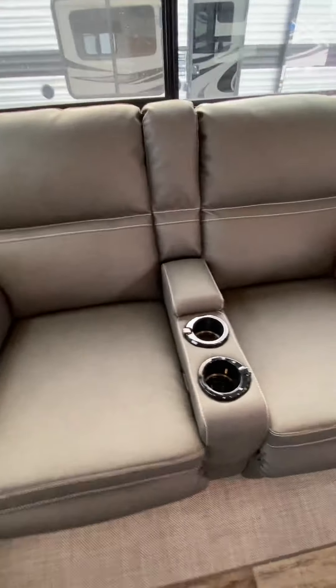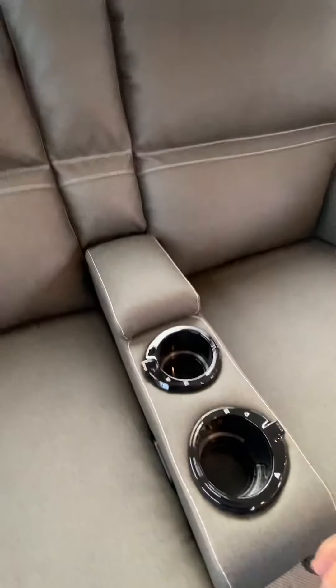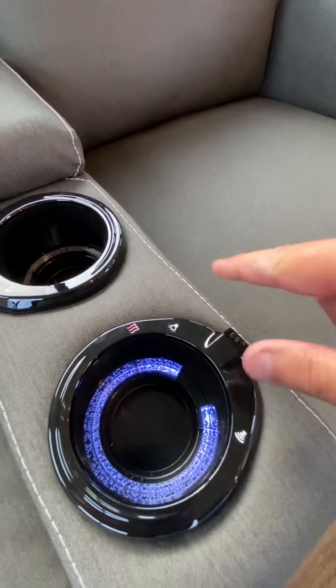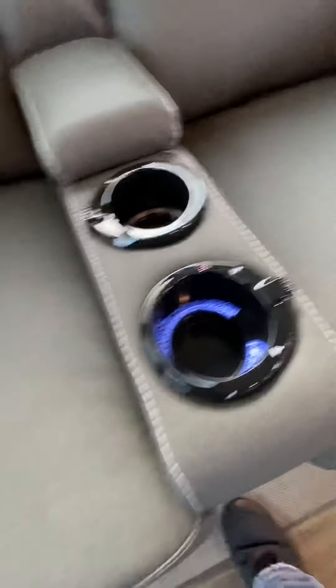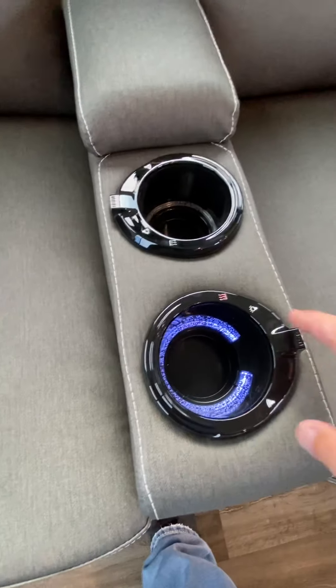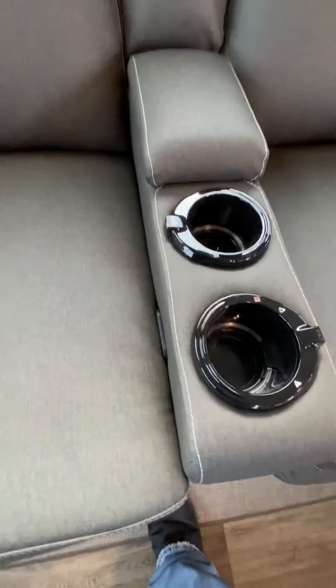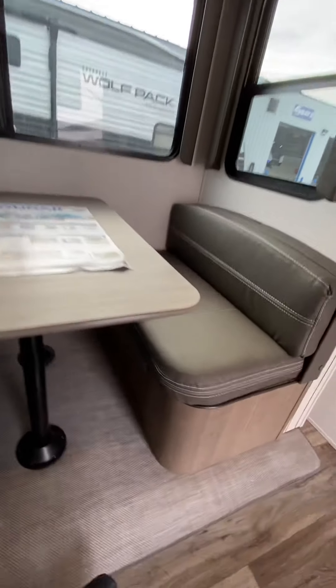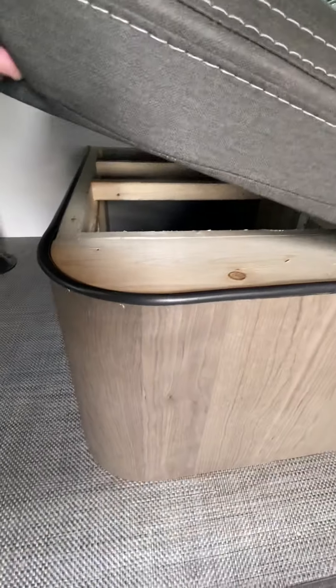Moving over to the theater seating — you can see you have massage, heat, and lights. The lights illuminate the cup holder and also underneath. It is just one touch; touch it again and it'll turn everything off. Just inside here is the handle for the recliner. The booth dinette has storage underneath, and the table will also go down into position to make a bed if you need it to.